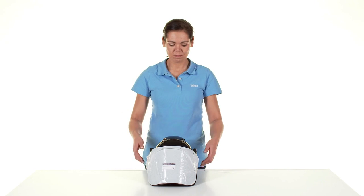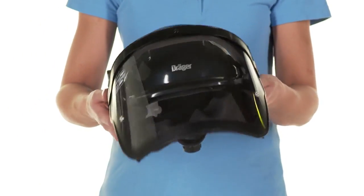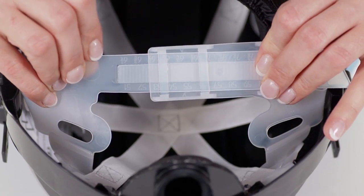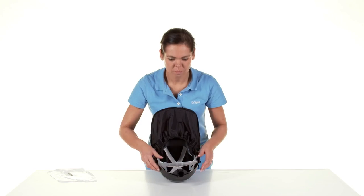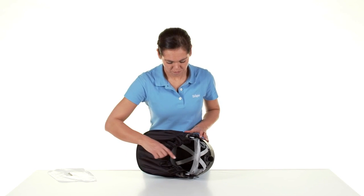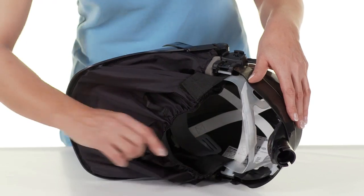Before first use, remove the protective film from the visor. Perform a visual inspection and function test before each use as well. Now adjust the support ring — it features a scale that indicates the head circumference in cm. To adjust, move the ends together until the support ring is set to your head size. The support ring should rest on the head above the ears. The four support ring flaps are equipped with three slots each. Attach the support ring to the buttons of the head harness so that the correct position is given.